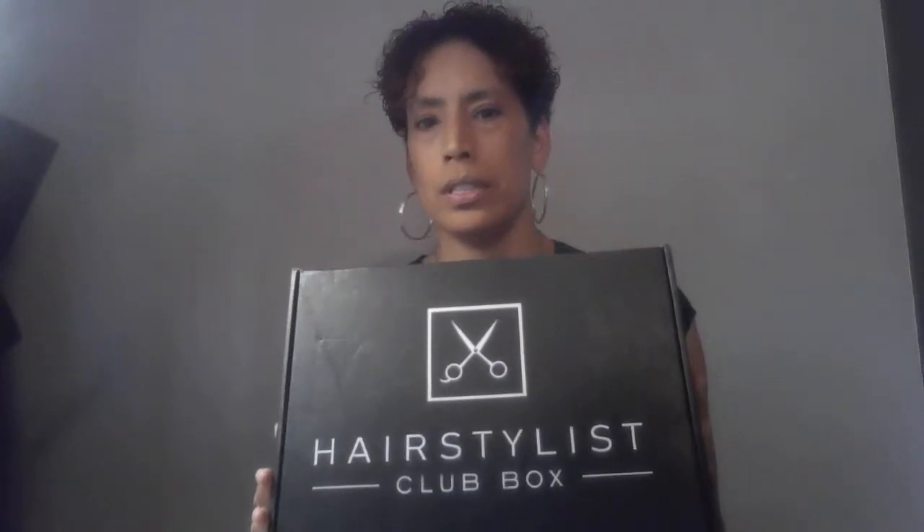Hey, I wanted to share with you guys my Hairstylist Club box I purchased for June. The membership I believe is $39 something a month and they send you some stuff, so let's see what I got.